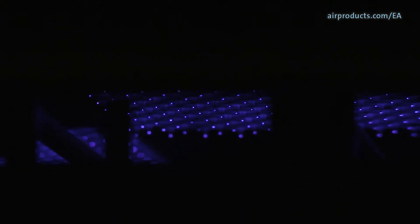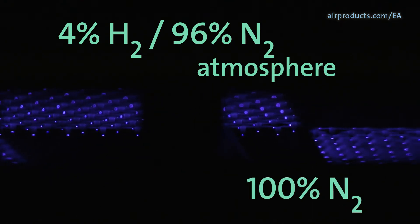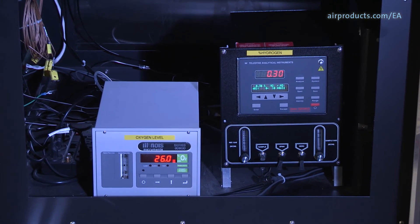The key to EA is the activation of the hydrogen gas in the gas mixture. The preheat, EA, and reflow zones have a 4% hydrogen, 96% nitrogen blended non-flammable atmosphere. The other zones have a 100% nitrogen atmosphere. Hydrogen levels are carefully monitored to ensure safety of the system.